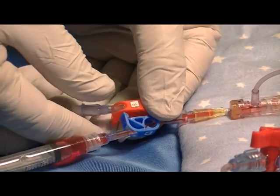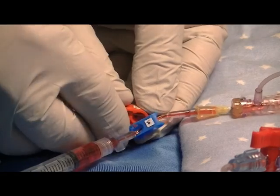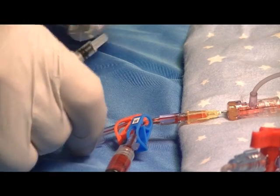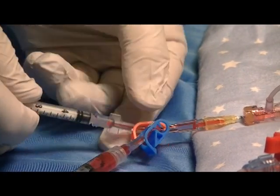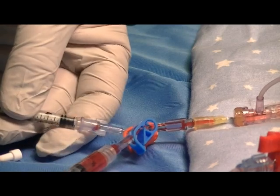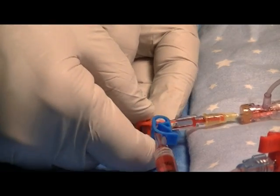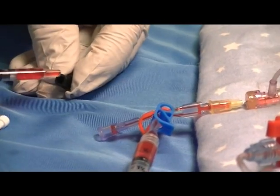Next, unclamp the sample side clamp and allow blood to come back to the white vent plug. Clamp that back and attach the 1 ml blood gas syringe to the sample side. Unclamp and draw the desired volume of blood into the syringe. Re-clamp and remove the sample syringe cap and send it for testing.